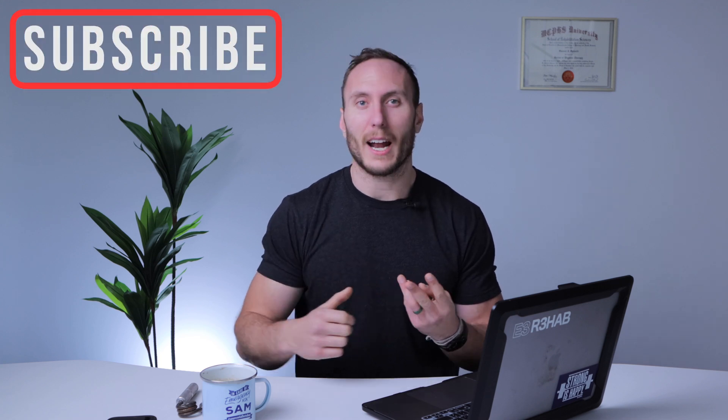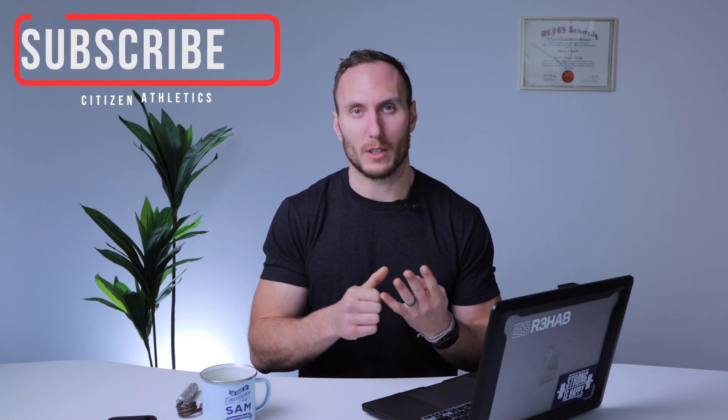Welcome everyone, I'm Dr. Sam Spinelli, physical therapist and strength and conditioning coach with SysAthletics. Today we're going to be talking about deloads. Specifically, we're going to break down the science around deloads, why someone might want to do one, what they are, how to optimize them, and when you'd want to do one.